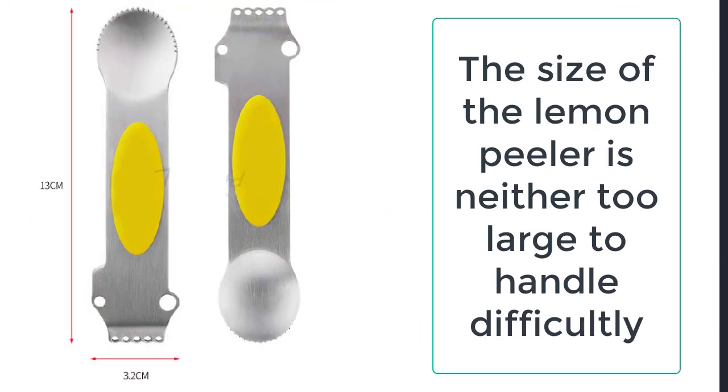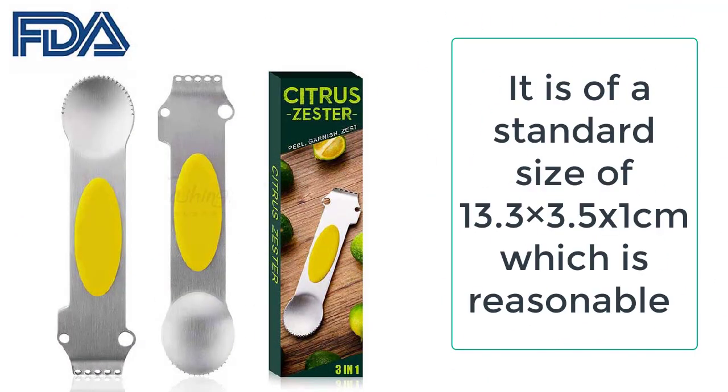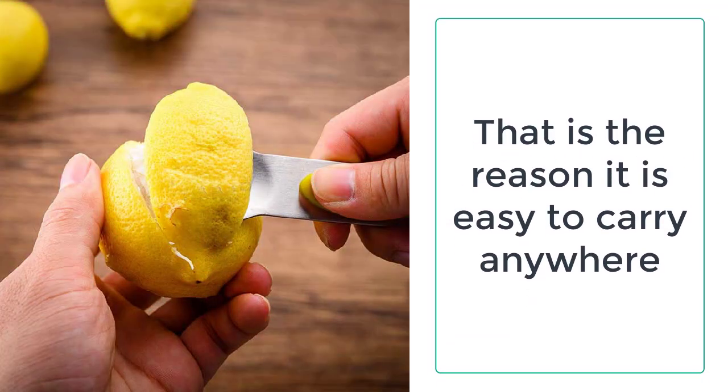The steel peeler is designed to be used for a long time. The size of the lemon peeler is neither too large to handle with difficulty nor too small to grab and hold in hand. It is of a standard size of 13.3 × 3.5 × 1 centimeters, which is reasonable and reliable.